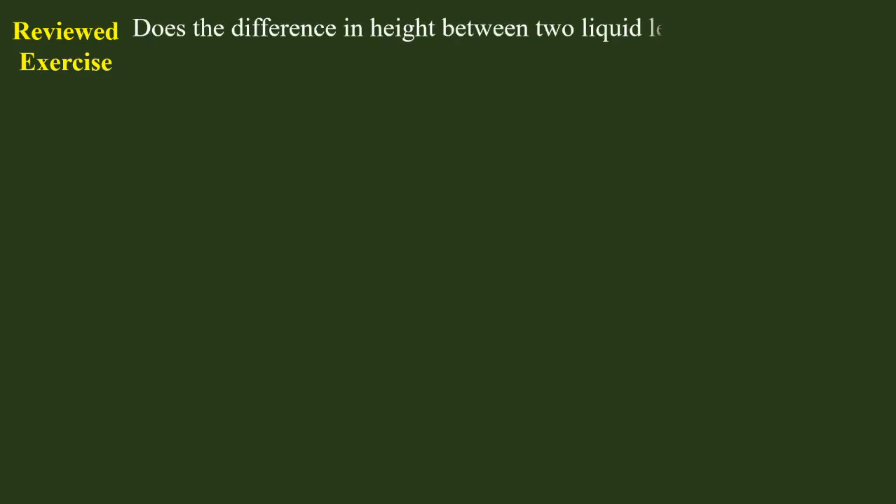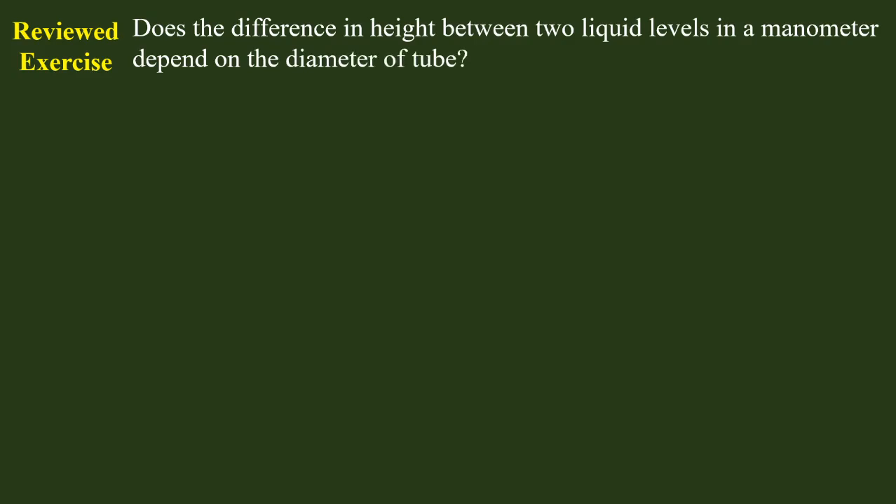The liquid levels in a manometer do not depend on the diameter of the tube.